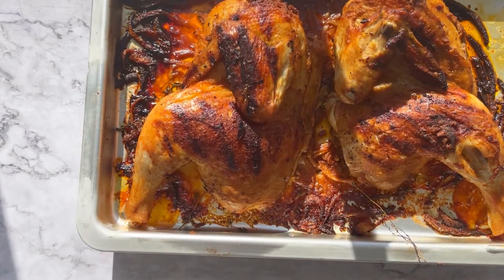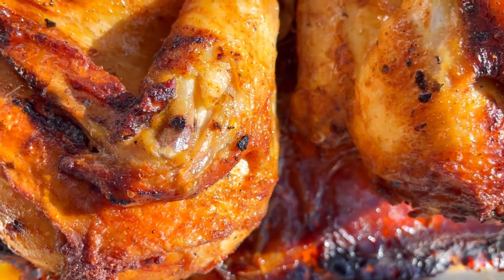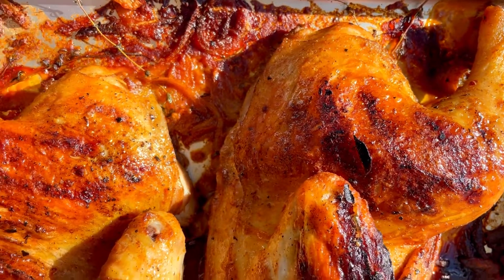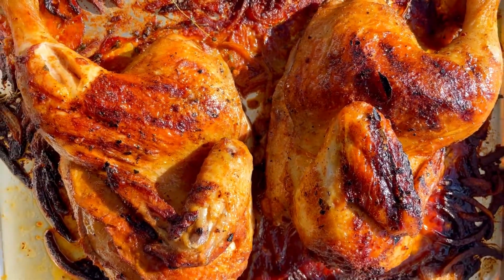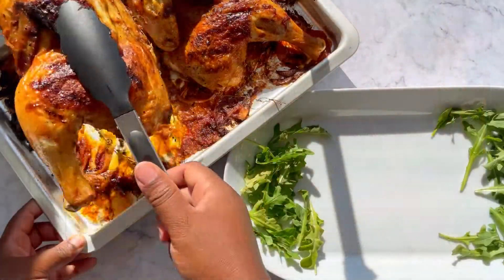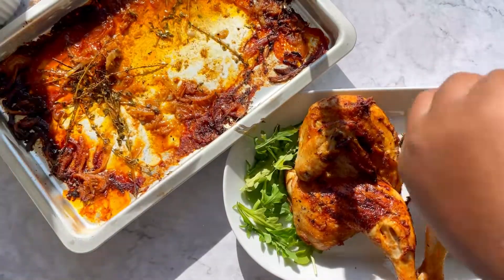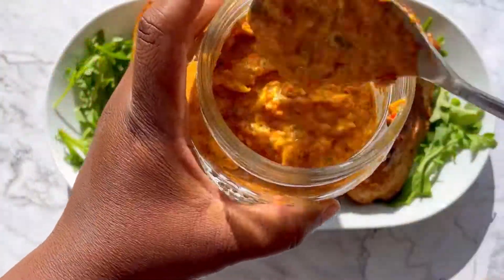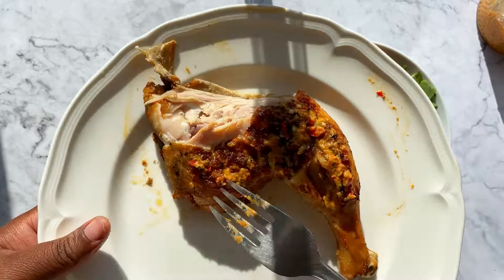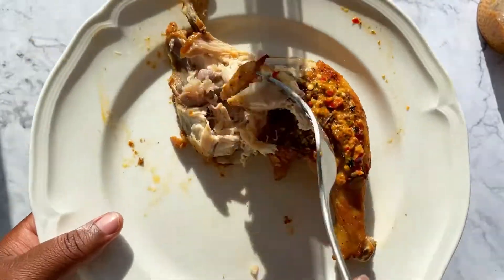Our chicken is ready — look at that. Your chicken should be completely golden brown and the skin should be nice and crispy once this is all finished. It's beautiful, it's delicious. The flavor is going to get even more heightened when you add that piri piri sauce. Enjoy this, guys. Don't mind me — I'm just eating this chicken like I've never eaten before. Happy cooking and happy eating, foodies.